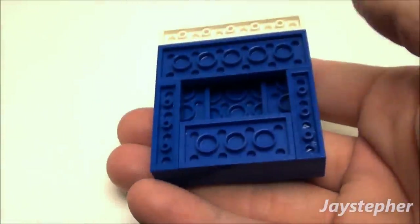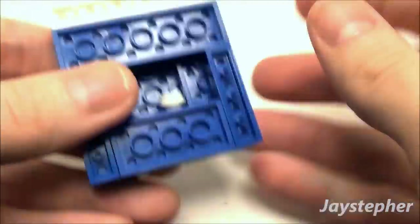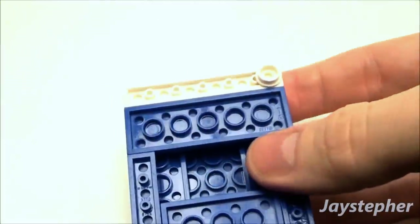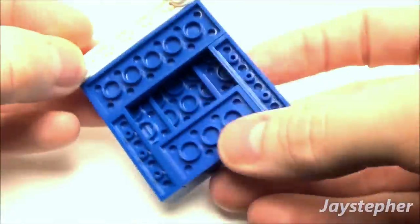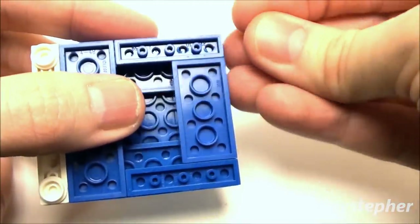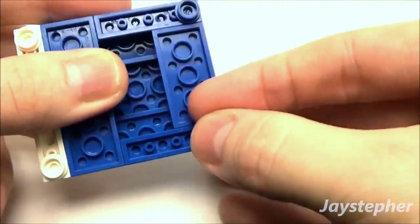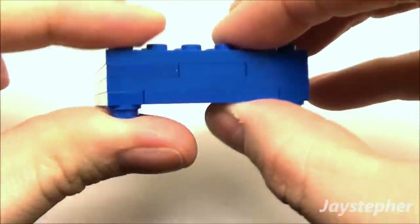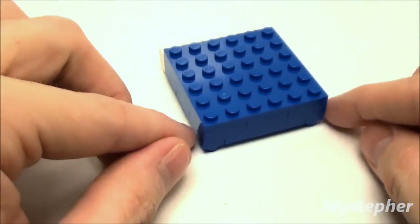Now let's flip the bed over and put some legs. Take two 1x1 round plates and stick them on. Take two of the white ones and place them on the back. Then take two blue 1x1 round plates and place them here to match our mattress — to make it look more like a bedspread, you know how the bedspread usually hangs down in the corners.